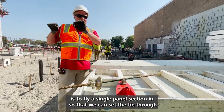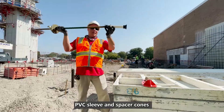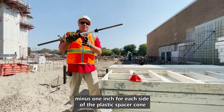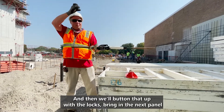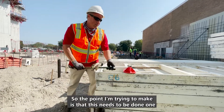What you'll do on the close-up side that we have here is fly a single panel in so that we can set the ties through a PVC sleeve and spacer cones, pre-cut to the width of the wall minus one inch for each side of the plastic spacer cone. Then we'll button that up with the locks and bring in the next panel and do it all over again.